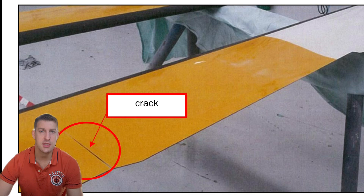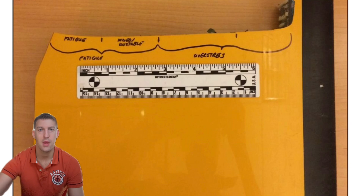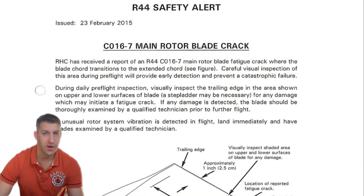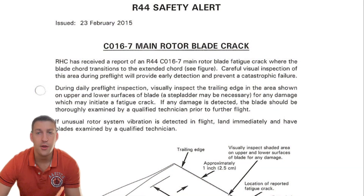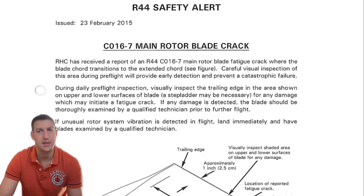As these stresses accumulate, microscopic cracks continuously grow, eventually leading to complete failure. A fatigue crack can lengthen rapidly and the component will lose its structural strength. If an unusual or severe vibration develops in flight, or you feel a change in control responses, you should land immediately and have the helicopter inspected prior to any further flight.